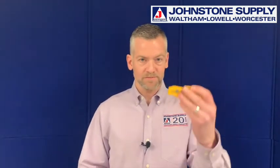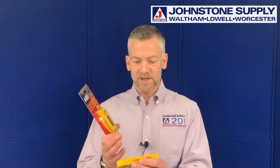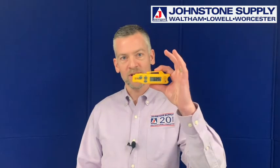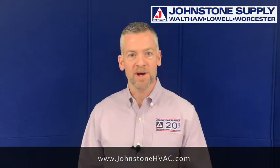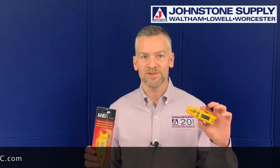The other thing is the probe itself folds, and even in the folded position it's always still reading or measuring a temperature. So come on by and visit us in the store, or visit us online at JohnstoneHVAC.com. Hope to see you soon — thanks!